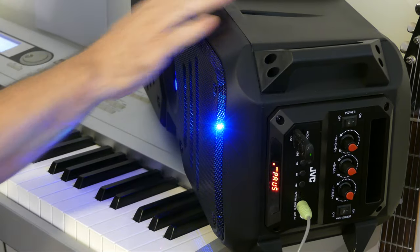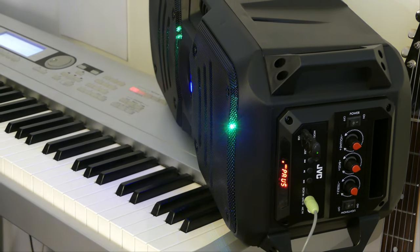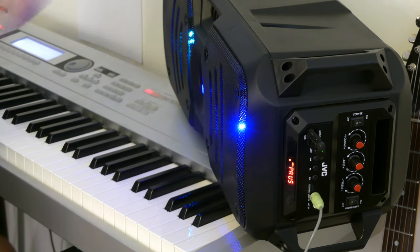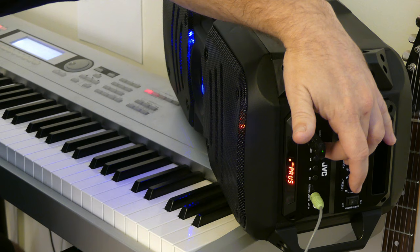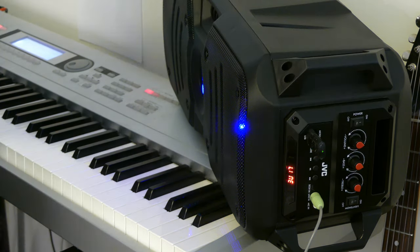I've clumsily put it on top of my synth here and we're going to see how it performs as a studio monitor. You need a lot of detail in sound to get this right, so this will put it to the test. I'm going to press the mode button, and I'm assuming that if I press mode it's going to change it to the first option — line in. Perfect.